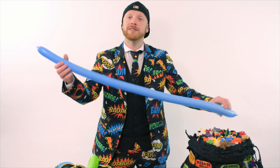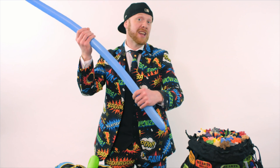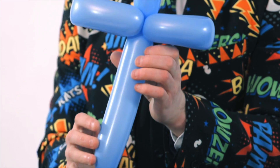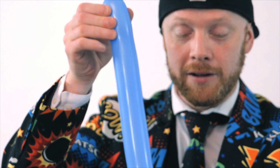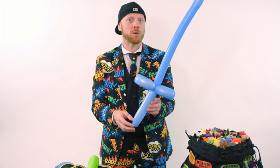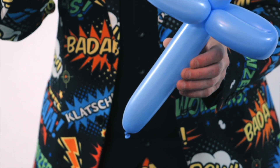Another example: if I have a balloon that's fully inflated and I make something simple like a basic sword, you can see the end of the balloon is fully inflated — there's no tail there. But if I'm making something more complicated like a monkey or a giraffe and I need lots of bubbles and twists, then I leave a much longer tail.